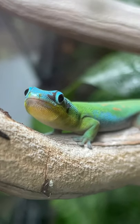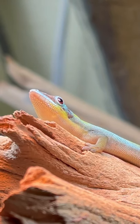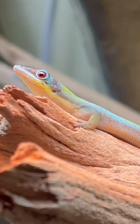I get so many questions about these beautiful Hawaiian blue day geckos that I work with, and I got another clutch of eggs today, so I'm going to show you how I incubate them.